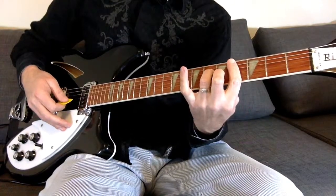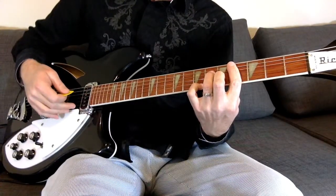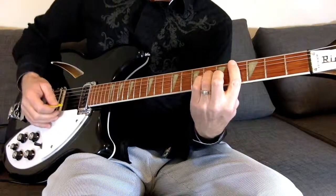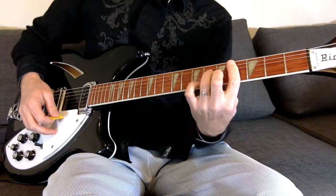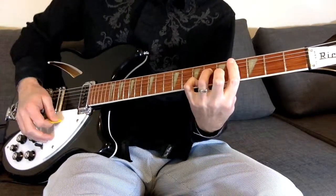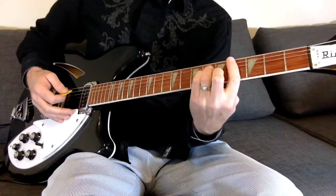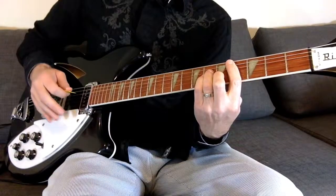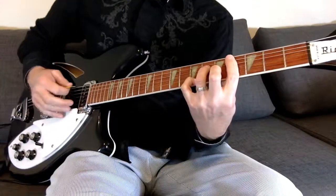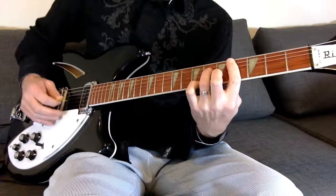Except he takes his pinky and actually puts it on the first string at the seventh fret. So instead of the regular sound, you get this different sound. Can you hear the difference? Regular C-sharp minor — which we don't want. We want the one with the pinky on the first string, seventh fret.